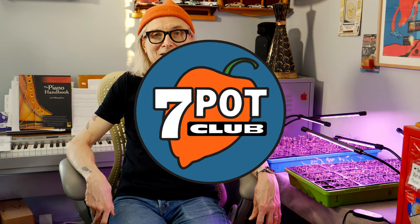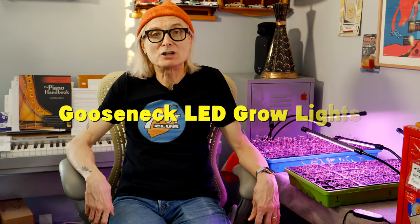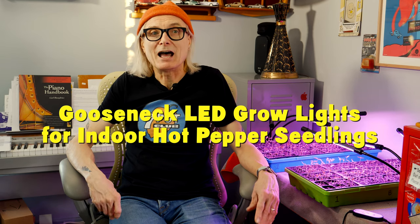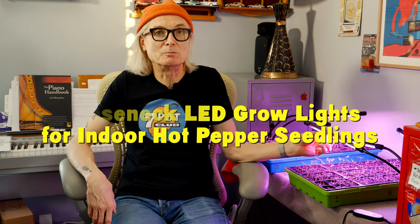Welcome to 7 Pot Club. I'm Rob, and I grow hot peppers. First, I want to give a shout out to Anson in Ocala, Florida. I hope you were singing along. Today I want to show you my seedling progress and unbox and demonstrate these new bendable three-headed gooseneck LED grow lights I recently purchased. Let's get started.